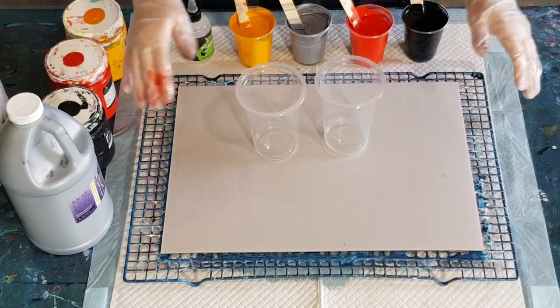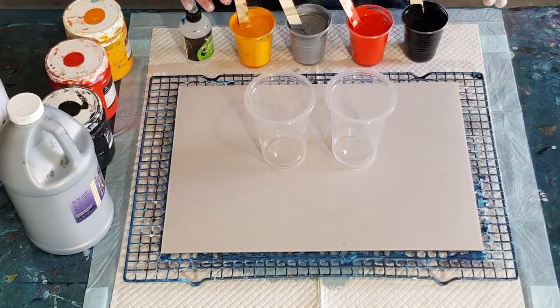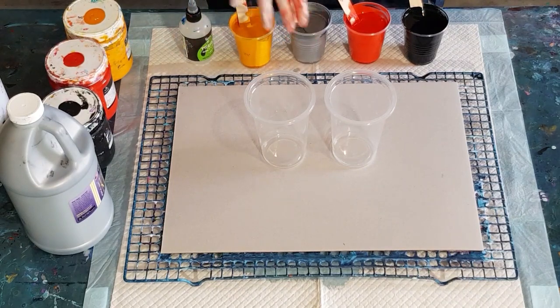Welcome back. We're doing a couple of flip cup pours in oranges and reds, black and metallic silver — just the four colors. I thought that might look quite nice.